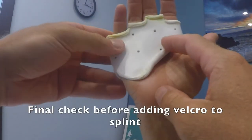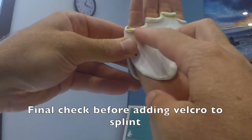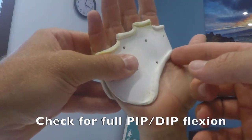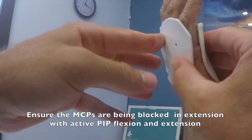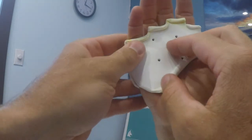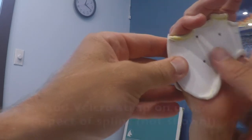We're going to try this on one last time to make sure there's nothing else we need to change. We did a few adjustments — we wanted to make sure that the PIP joint is completely free to move on each one of the fingers. We also brought up the thenar trough to make sure that the thumb is completely free. Another thing to check for is that the dorsal trough is really flush with the dorsal aspects of each of the fingers on the proximal phalanx. We're going to add a strap on either side, just a velcro strap. But other than that, we're all done.